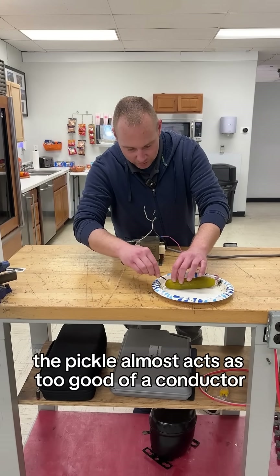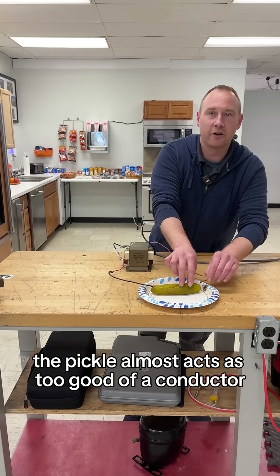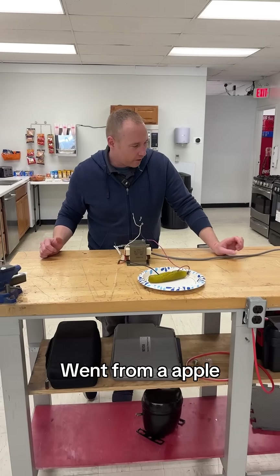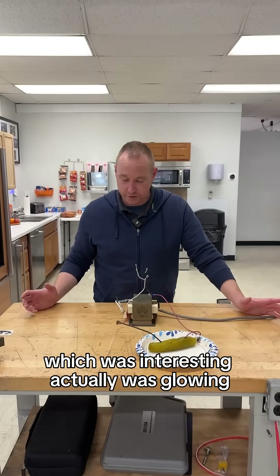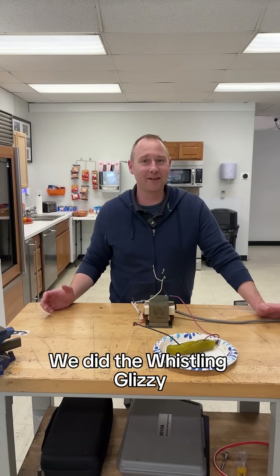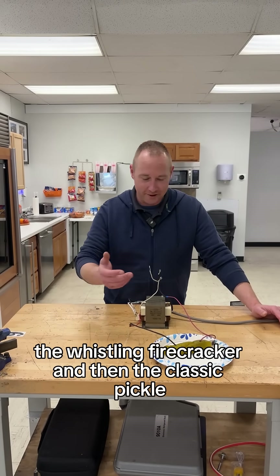The pickle almost acts as too good of a conductor, and we popped our breaker. We went from the apple, which was interesting — it was actually glowing — then the orange, which was glowing too. Then we did the whistling glizzy, the whistling firecracker, and then the classic pickle.